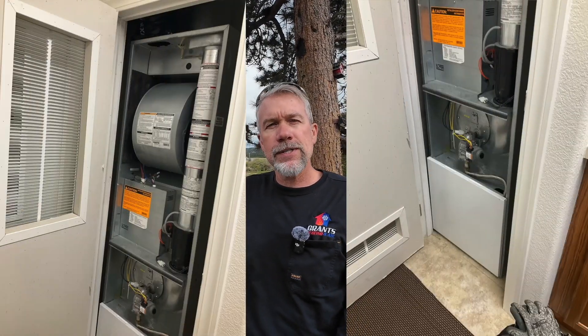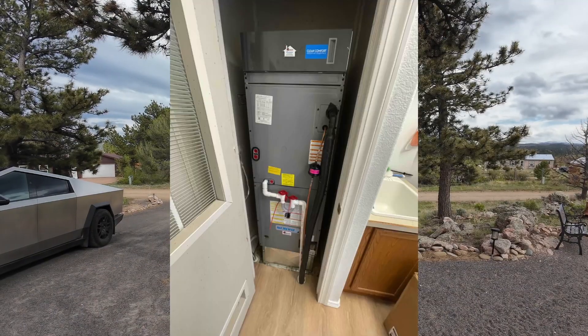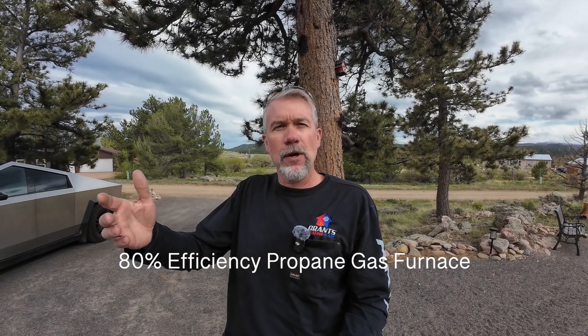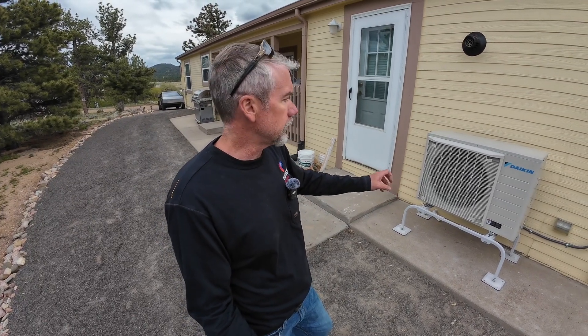Welcome back for another video with Grants Heating and Air. Today we're showing a conversion of a manufactured home furnace to an all-electric air handler. This is really cool because we're taking an 80% efficient furnace that was in a manufactured home and converting it over to an all-electric Daikin fit heat pump. Let's get right to it — I'm excited to show you guys this one. We're out here looking at the Daikin fit enhanced outdoor unit.